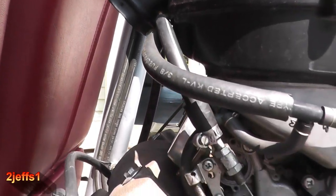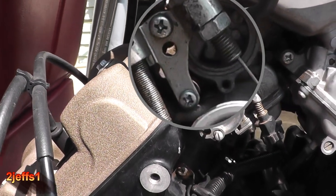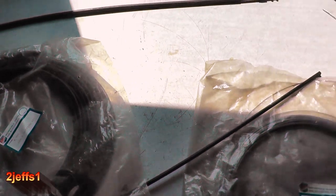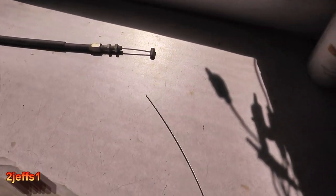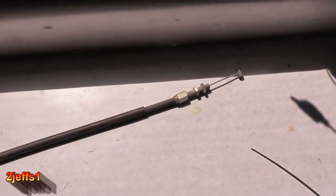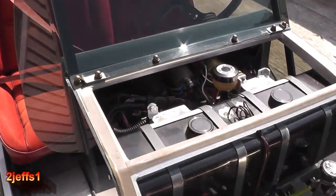The cable comes around the backside of the motor and hooks onto the throttle spool, with an adjustment there in case you want to fine tune it, and one additional return spring. Here's a little tip: if you need to make cables that are longer than normal, source some motorcycle cables, pop the ends off — you've got a nice adjuster — get it exactly where you want it, and put that on the end of your cable.